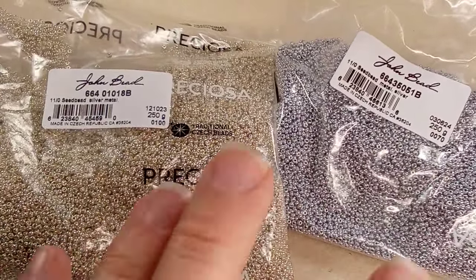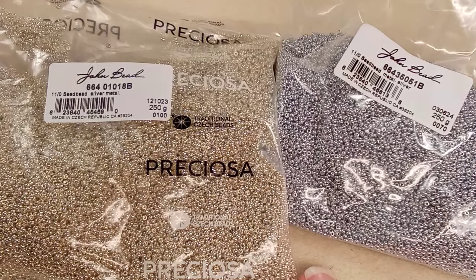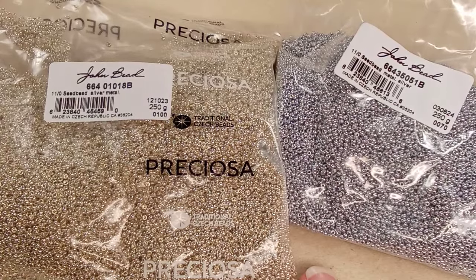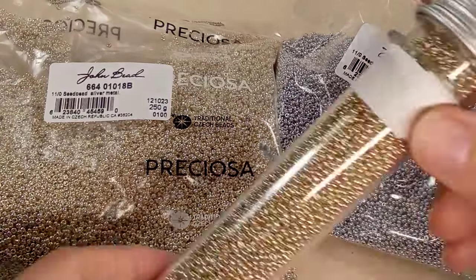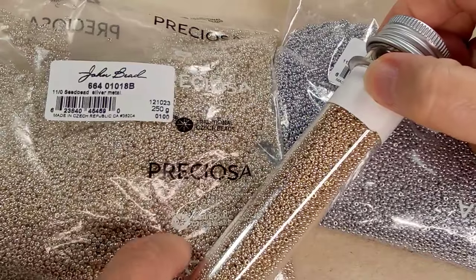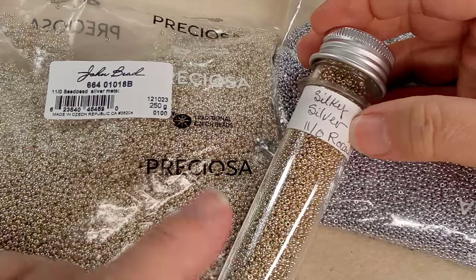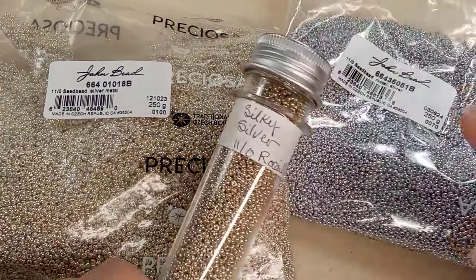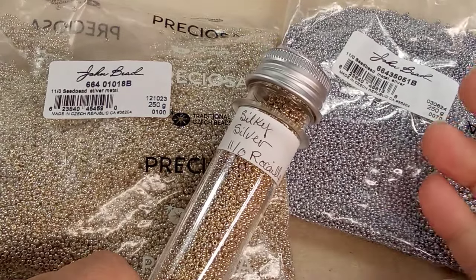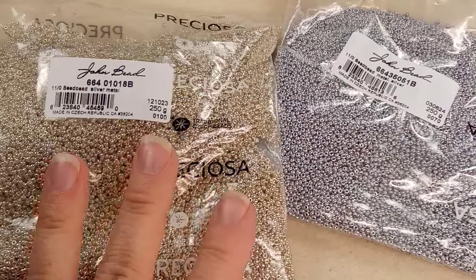So these are my two favorites. I do have some silver that looks yellow and I don't particularly like that one. This one is a little more yellowish but it's called silky silver. You can imagine there's all kinds of silvers, right? But this is the one I like — I kind of like grayish metallic silvery anyway. Let's get back to work, Emma.